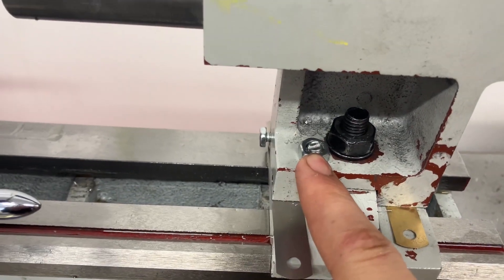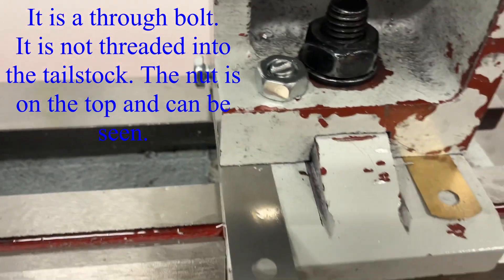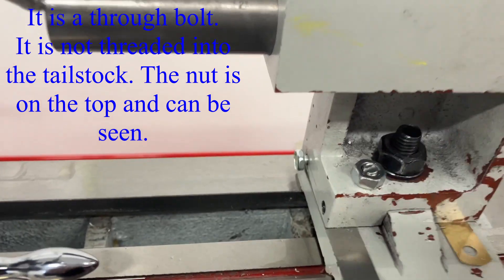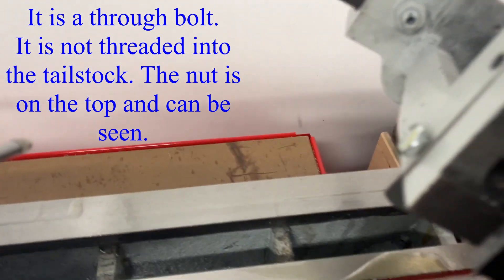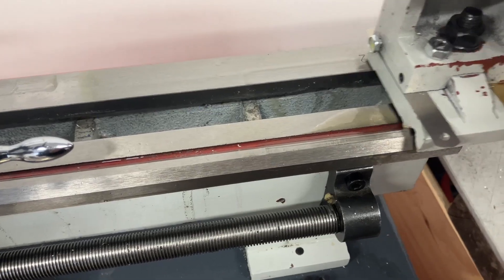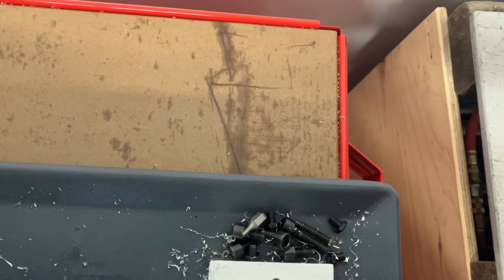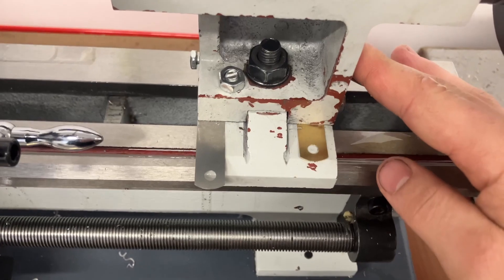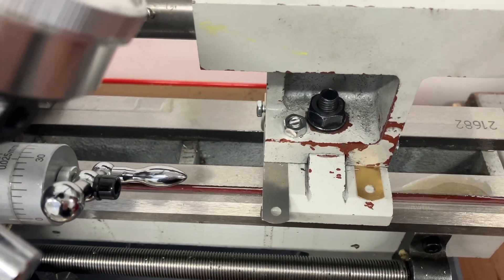I also added this bolt here which threads through and has a nut in the bottom — it has a nut right there — and that locks everything down. Instead of using the bolt from the bottom, which is awkward, this can lock it down from the top to make adjustments easier.